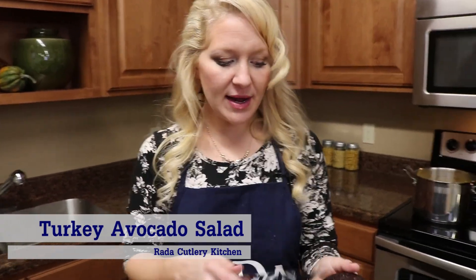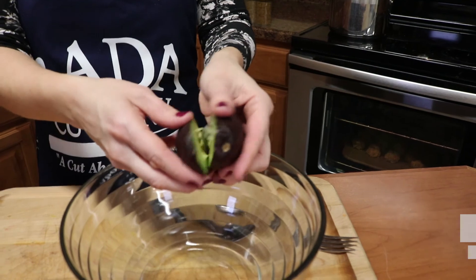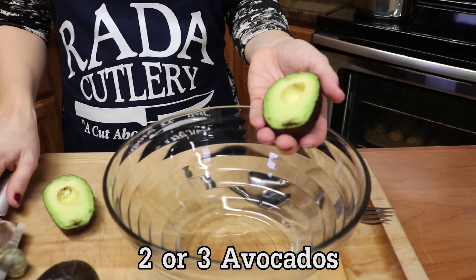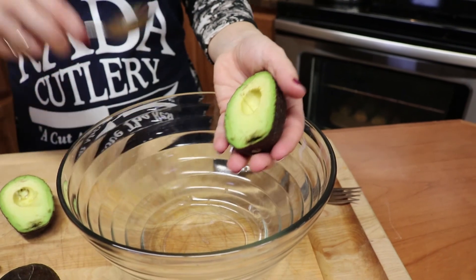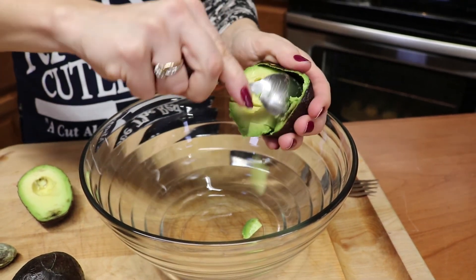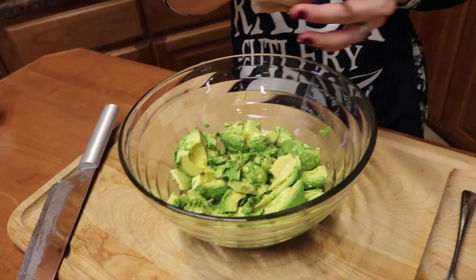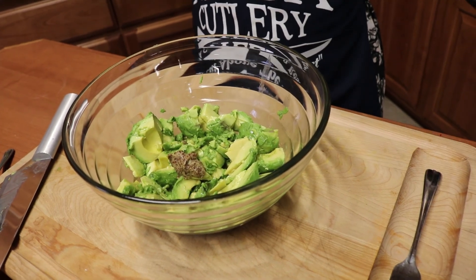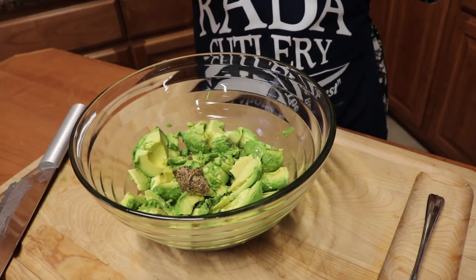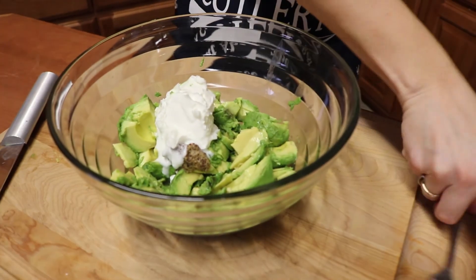Now we're going to start with the dressing component of our turkey salad. I have two or three avocados depending on their size. I'm just going to go around the pit, pop it out, score the flesh, and scoop it with a spoon. To our avocado I'm going to add some fresh lemon juice, a teaspoon of Dijon mustard, and either Greek yogurt or mayonnaise — about a fourth of a cup. We're just going to mash all that together.